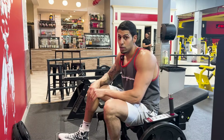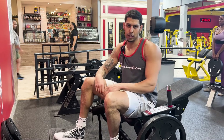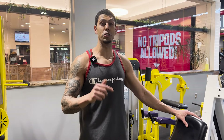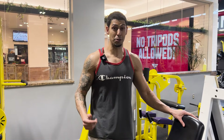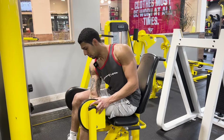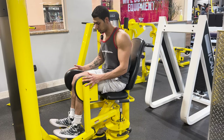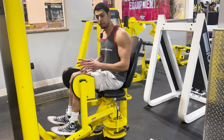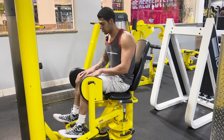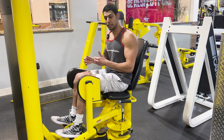Do three to four sets of 15 to 20 reps, close to failure if not to failure. Now for the hip abduction machine — if you're not doing it this way, you're missing out on huge glute potential. Get in, with your heels positioned between the two bars. The key is a full range of motion: you want your knees to be touching each other at the starting position.